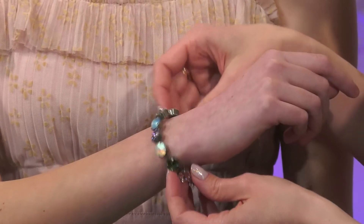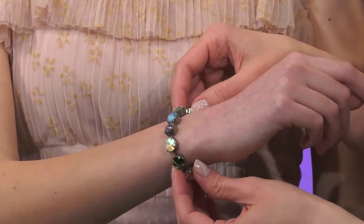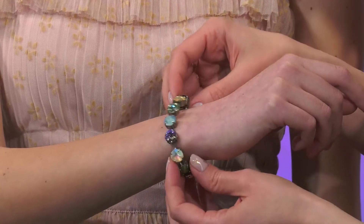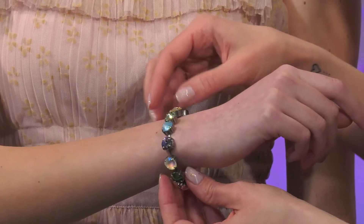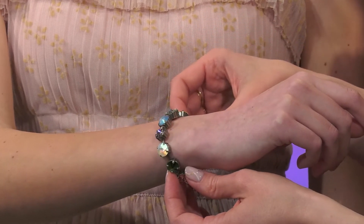Love to stack bracelets in the summer. Sometimes your neckline doesn't allow for a necklace, so stacking up the Subika bracelets is a fun way to change up your look and wear a beautiful statement earring with it as well.